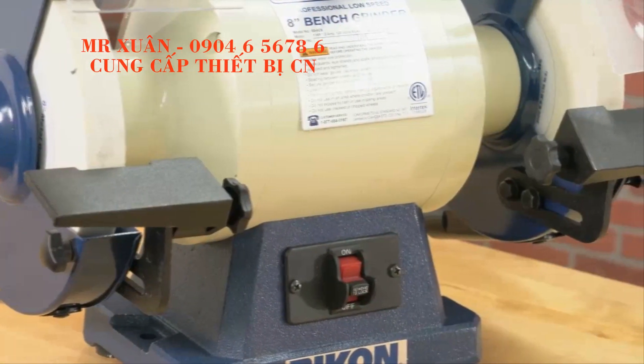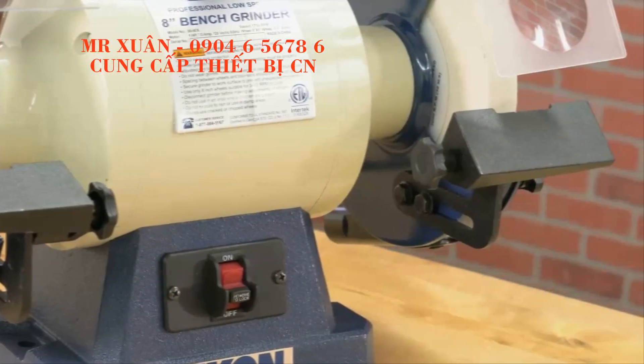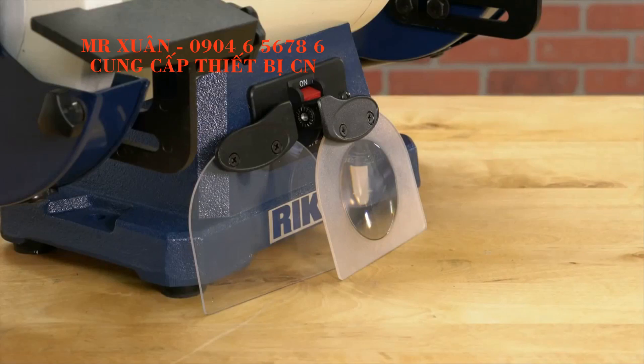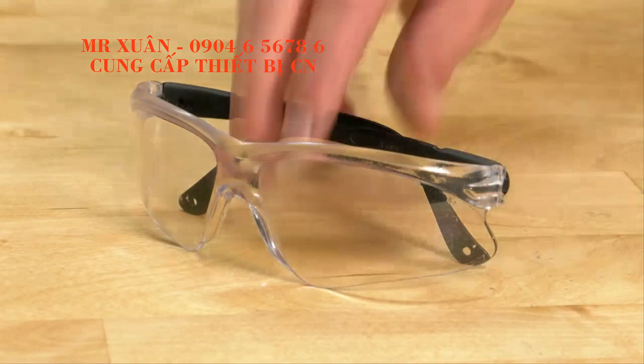The grinder includes extra large tool rests that provide lots of work surface to make sharpening easier, and two sets of protective eye shields. But remember to always wear eye protection when you sharpen.